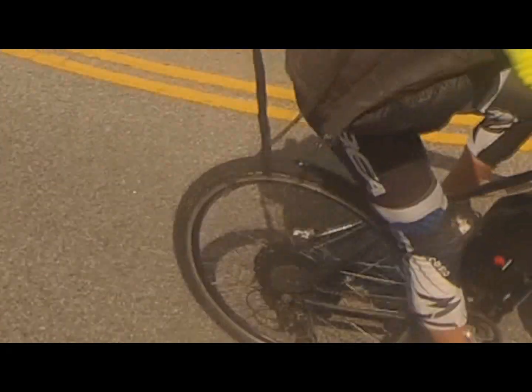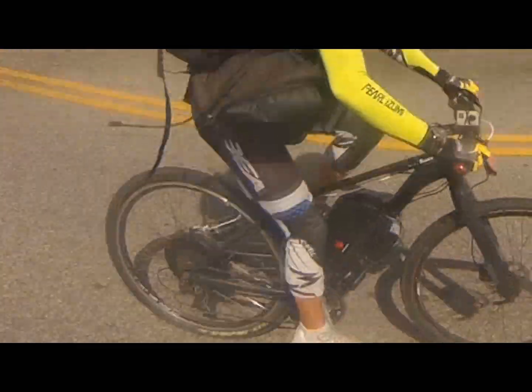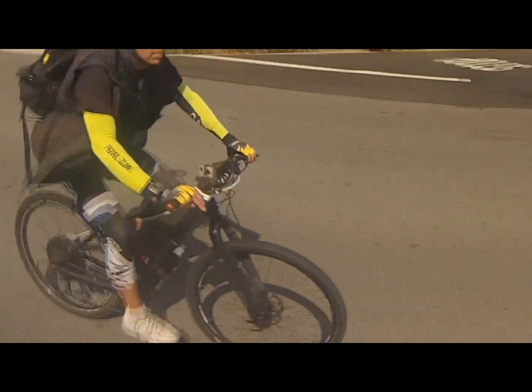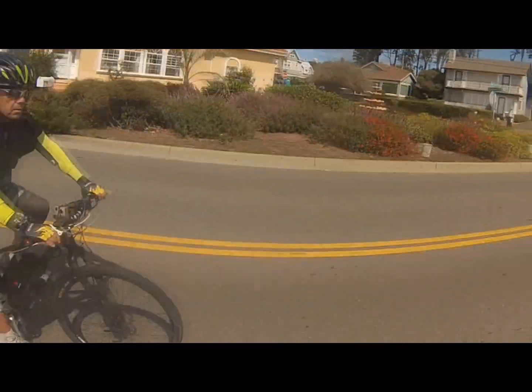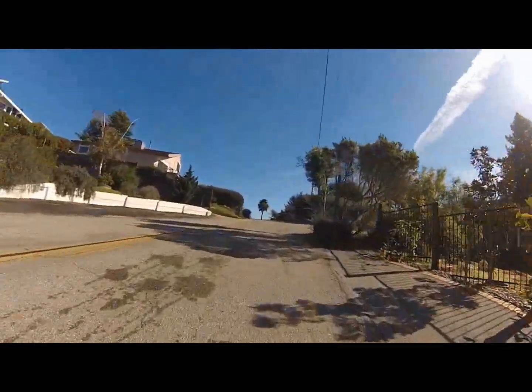This is my Giant Talon 29er hardtail bike. Great bike even without the conversion kit, but I recently added a conversion kit putting on a 1200 watt rear motor with a 48 volt battery, 17.5 amp hours. I'm running the SW900 controller series. It gives me an incredible amount of control over the bike — lots of power, lots of range.